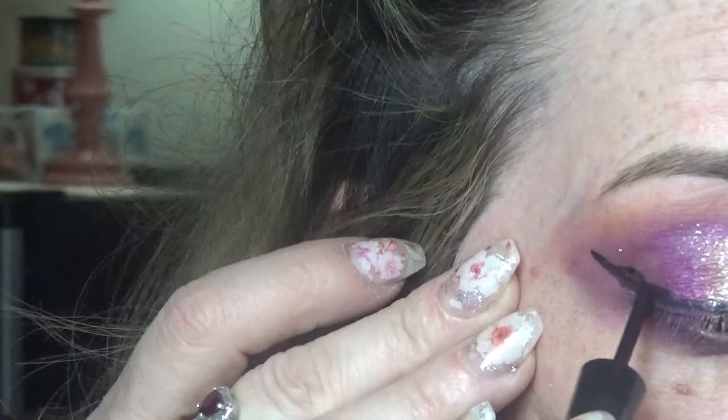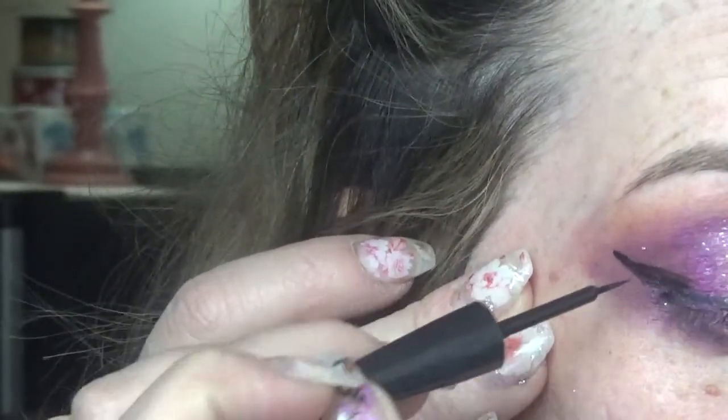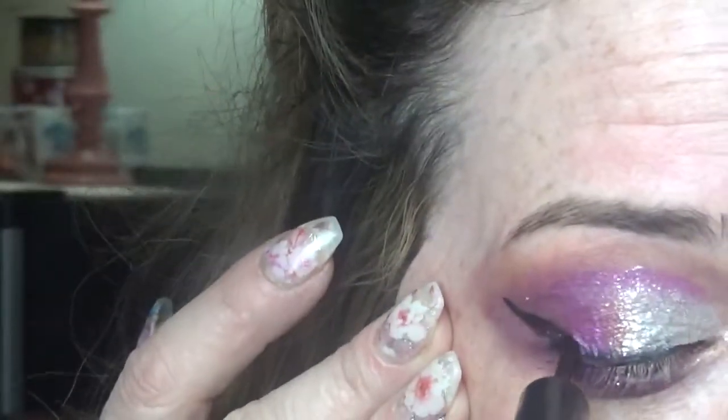It doesn't have to be absolutely perfect. I think I do my liner pretty straight, but when I put my lashes and mascara on, any flaws pretty much take care of themselves — unless you want to spend two hours in front of a mirror, which I refuse to do.